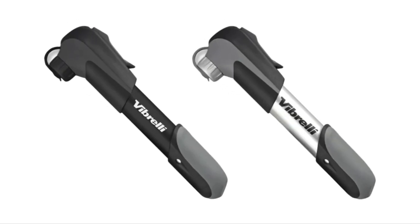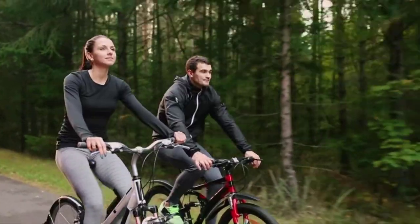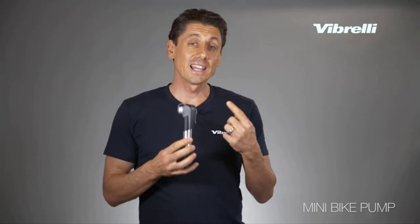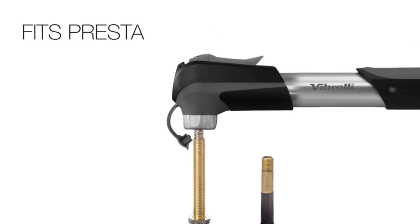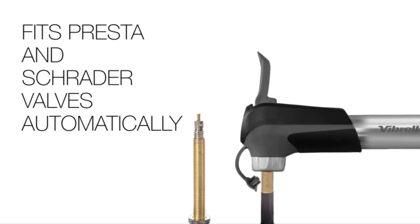Though small, it's fairly powerful with a PSI of up to 120. It also has a super fit pressure valve that fits both Presta and Schrader tires, meaning you don't have to change the valve when you need to fill tires on a different bike.